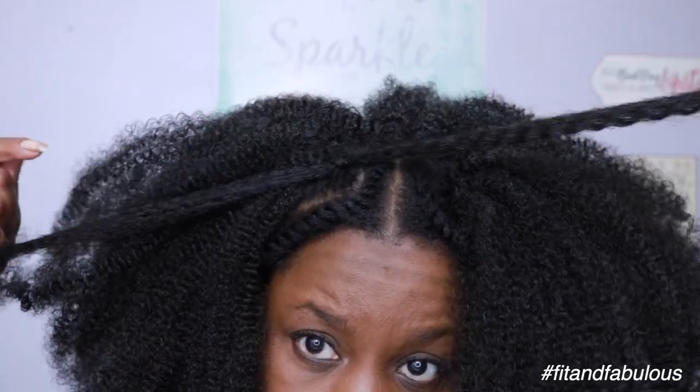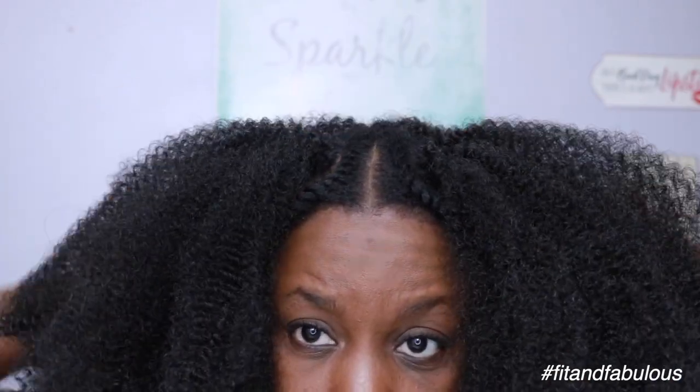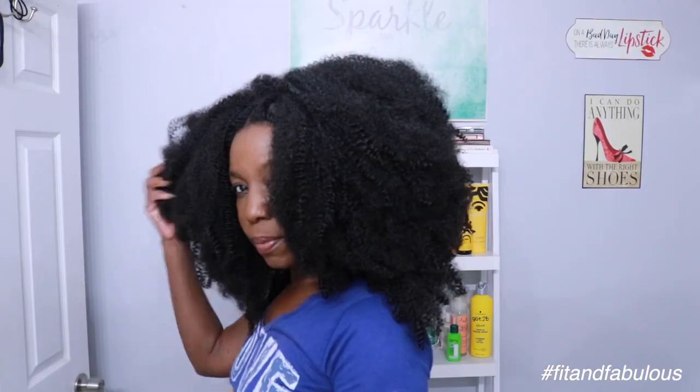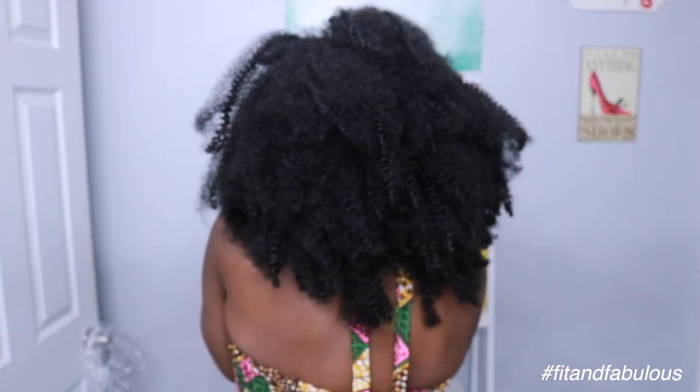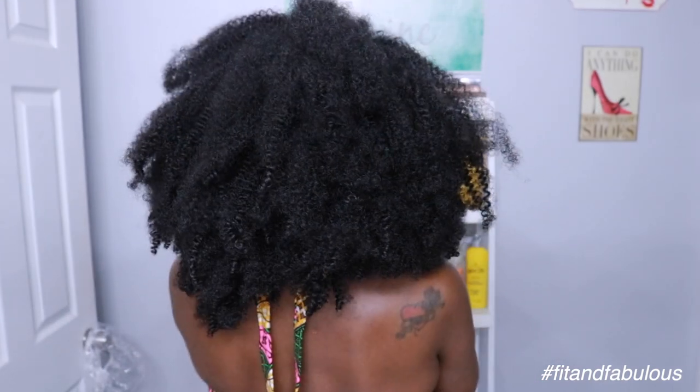I'm installing the very last crochet braid and we are all done! I'm really loving this hair — it is so big and full. I got so many compliments; this hair is bomb.com. I feel like a true African princess. This is the finished look, and this is how I wear the hair most of the time, but I was able to get a couple more styling options that I'll show you in a little bit, so keep watching!